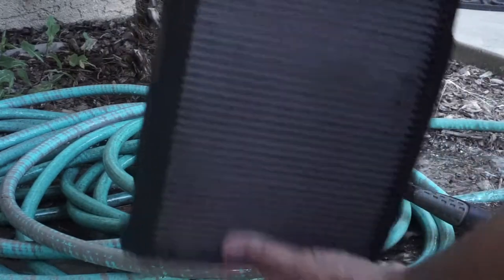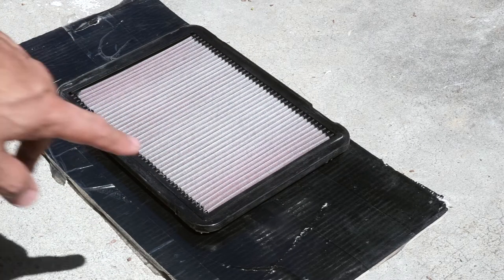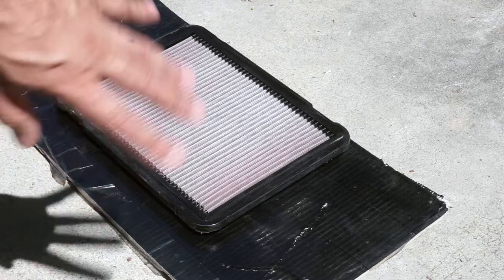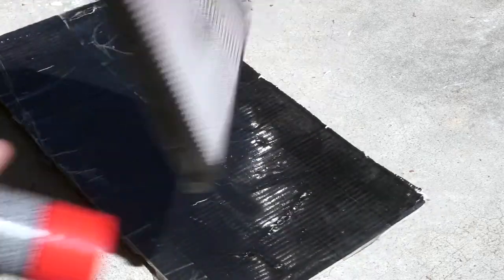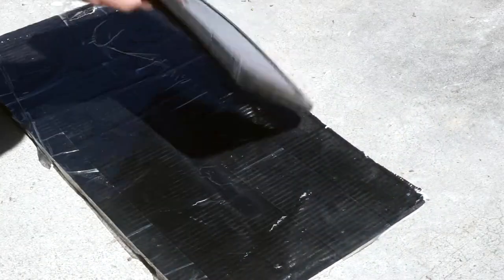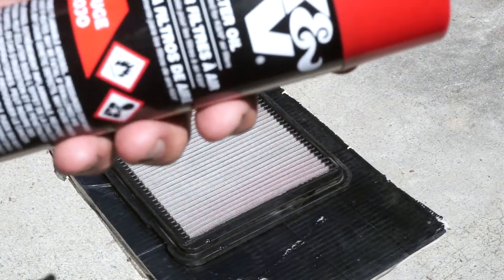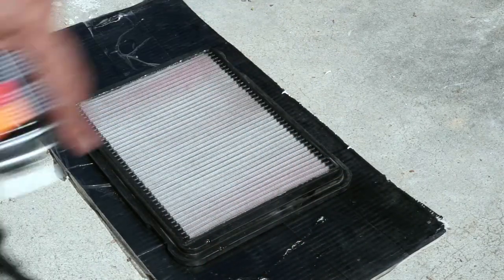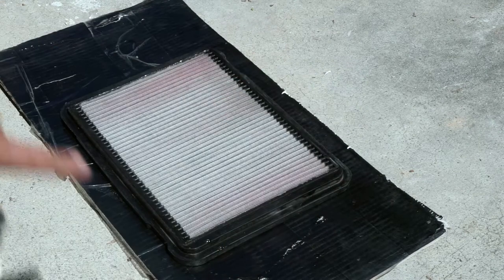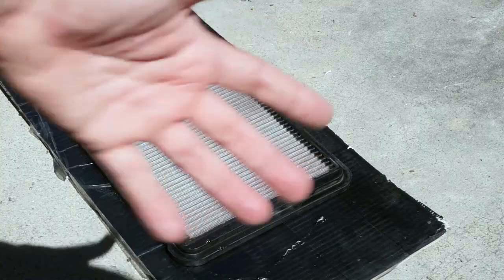I'm going to let it air dry overnight because it is already evening. It does ask you to air dry naturally, so make sure to do that. It is the next day now — as you guys can see, the filter is dried, it's white. You can see some remnants of the red but for the most part it's all white on both sides and completely air-dried. Now we're going to apply the air filter oil — this is the aerosol spray, so it should be a lot easier. We'll spray both sides and let it sit about 10-20 minutes on each side.